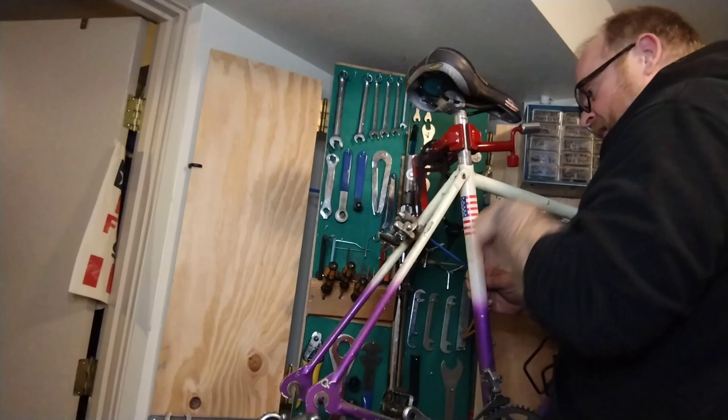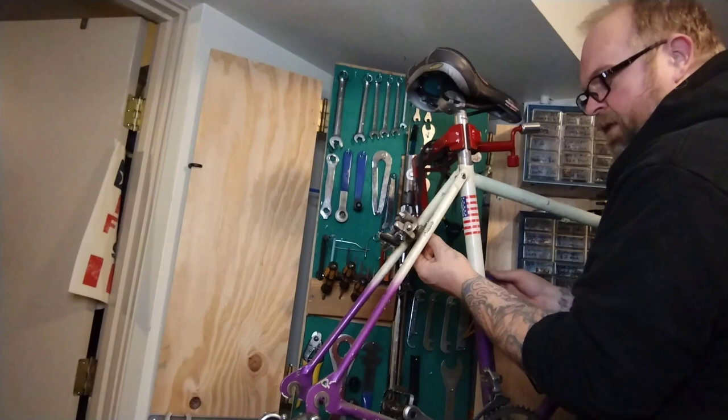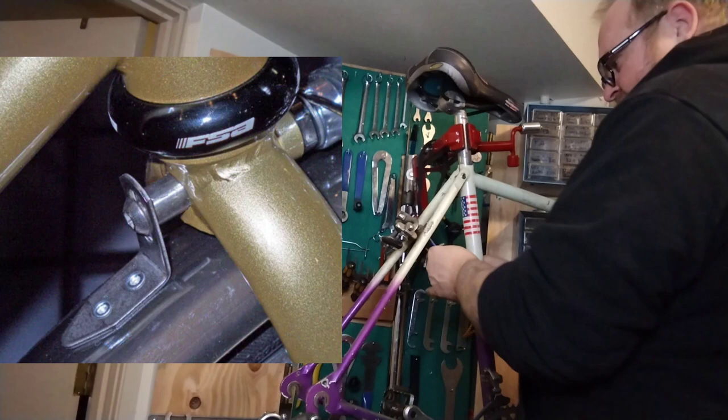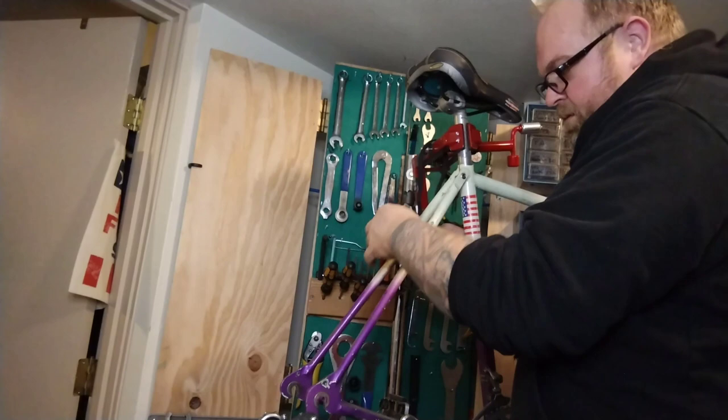The recessed nuts — there's a mediocre product called a Problem Solver that replaces the recessed nut and then lets you add a fender to the outside, because it's threaded on the outside where the allen wrench goes. But it still has the same problem. When it slips and turns — see how I just lost that hardware? So easy to do. The barrel adjuster fell right out; if I don't find that right now, I never will.